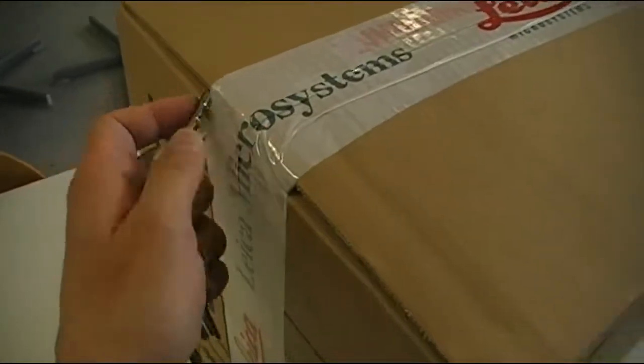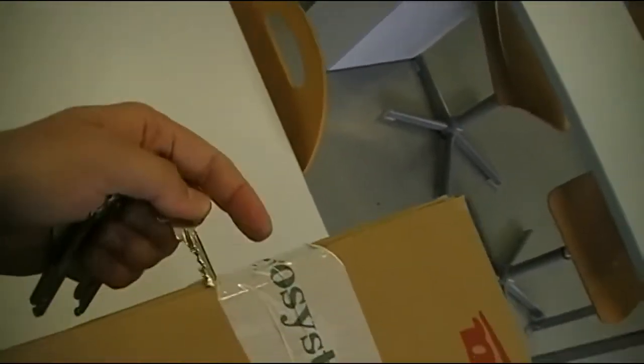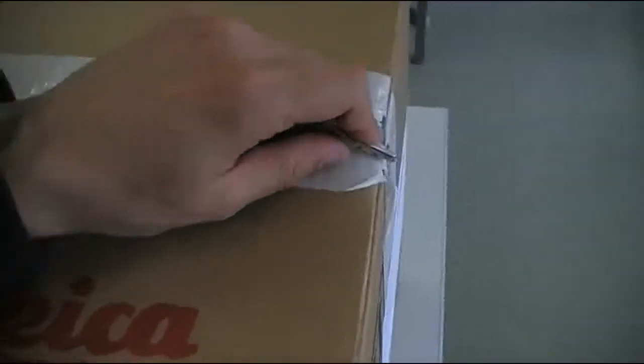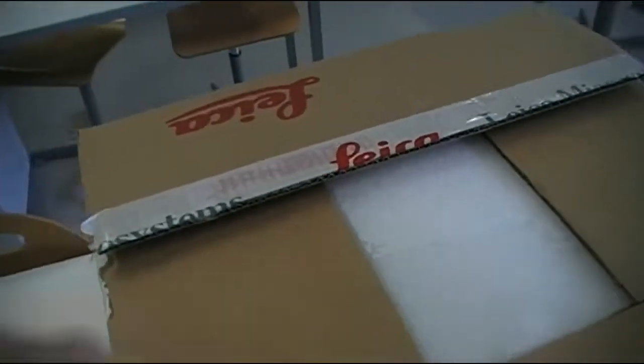Unfortunately I do not have a tripod with me right now so it's going to be a little bit shaky. Okay, let's see what we have in here. I may have to put it on the floor otherwise it's a little bit difficult to see. Okay, packed nicely in foam, let's remove the lid.